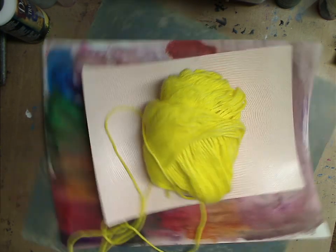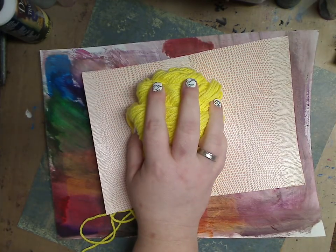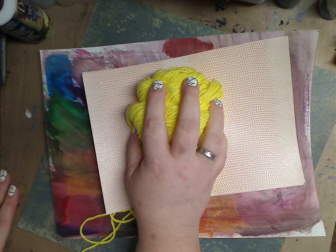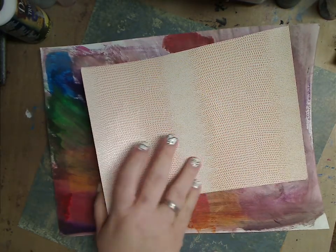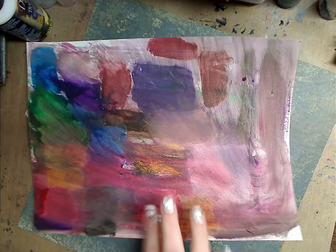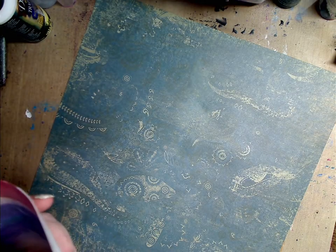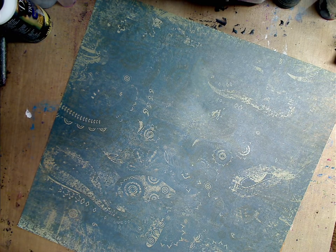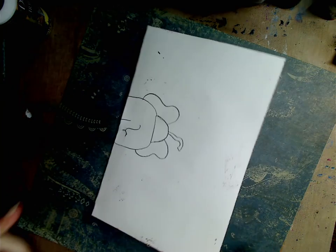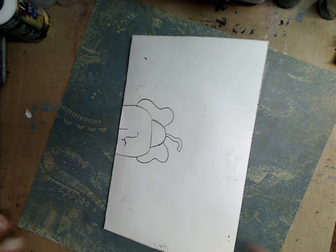This is very simple and easy. I have yarn — you don't have to use yarn, you can use string, hemp string, or whatever you have. I did this paper yesterday, so I'm going to fold it in half and show you how to connect it. This is how I do it, but you can do it whatever way you want. You can add more pages, big pages, small pages — whatever you want.